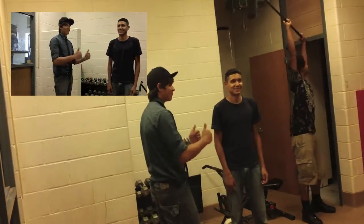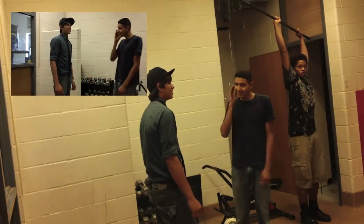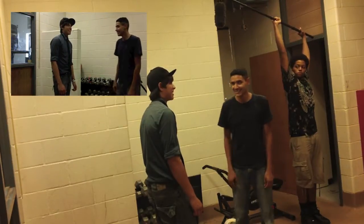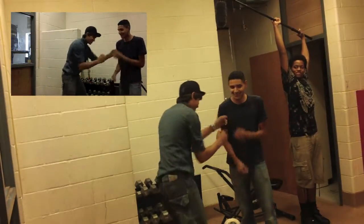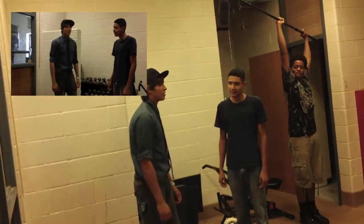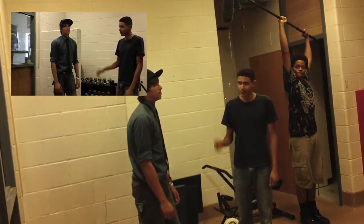As you can see, the boom operator puts the mic on the high. This is not a good position because it gets really tiring. It gets good audio as well though. And most importantly, the microphone doesn't get in the scene, as you can see in the corner video, which we were recording at the same time.